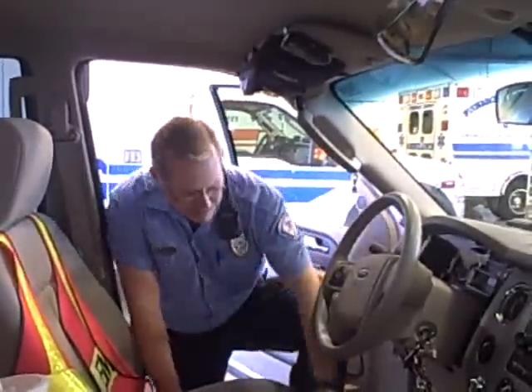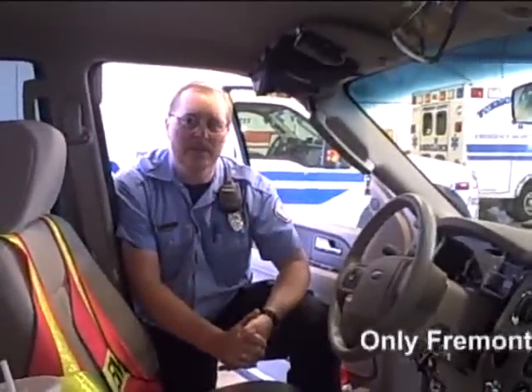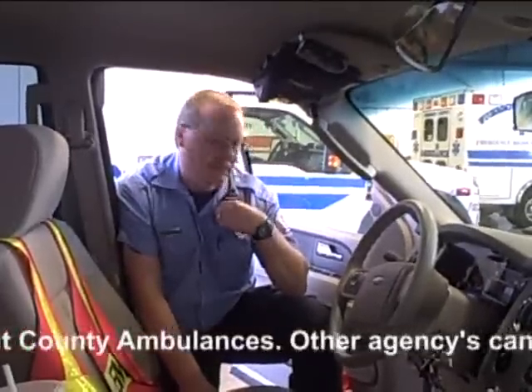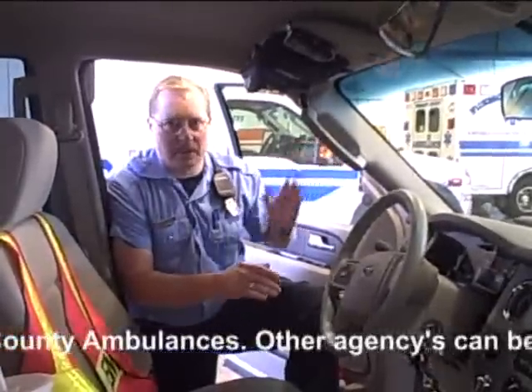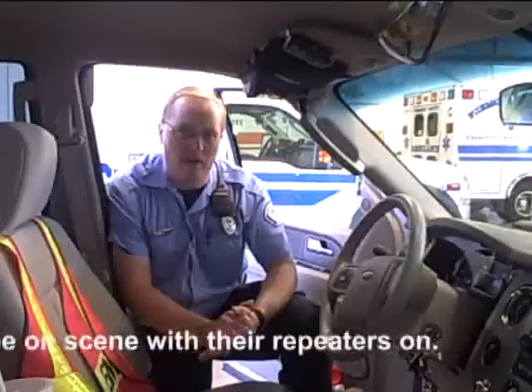We're going to show what happens when you get two rigs on the same scene. We've got the repeater on in MS-12 and I'm confirming communications with ER4 — good communications confirmed. Now getting ready to turn the repeater on in the second rig. With two repeaters on, he's not answering back — the transmission is garbled, sticky, not coming through. We're in close proximity to each rig. I'm sure that if I moved about 100 feet away, we'd have zero or unreadable communications. That's what happens when you put two rigs on scene with repeaters both on.